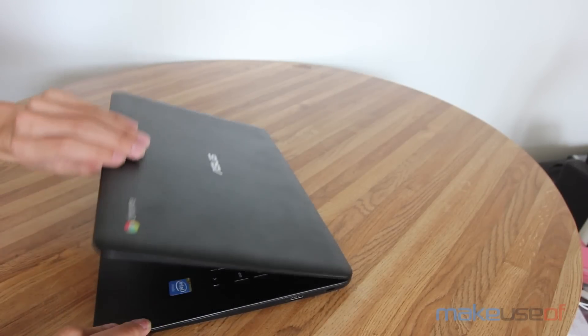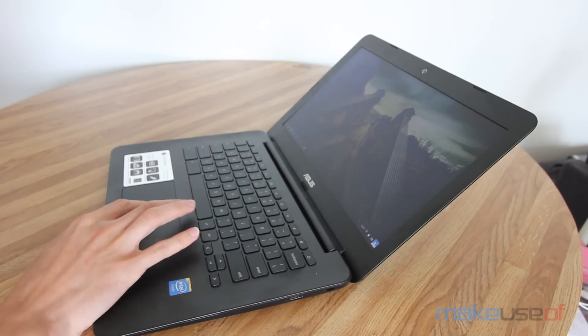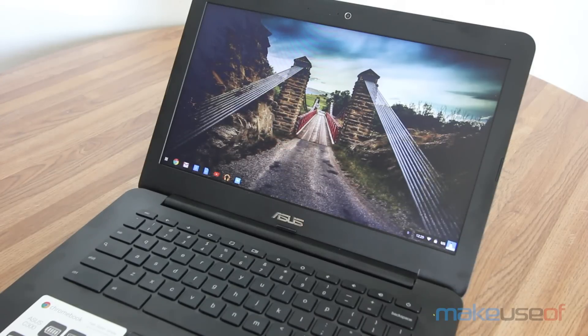As with all Chromebooks, the C300 boots up in seconds and can wake from sleep instantly. Performance generally wasn't an issue unless running more than eight or so tabs at a time, or occasionally when trying to stream video outside of YouTube.